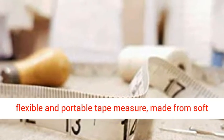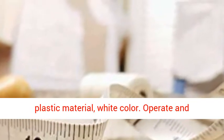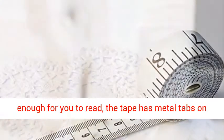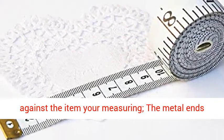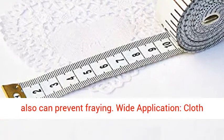Soft Tape Measure — a flexible and portable tape measure made from soft plastic material, white color. Easy to operate and read: black markings on bright white tape are big enough for you to read. The tape has metal tabs on each end to butt up against the item you're measuring, and the metal ends also help prevent fraying.